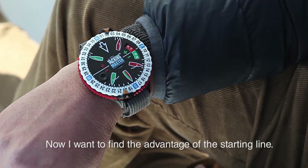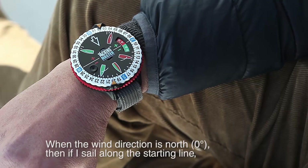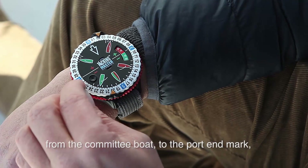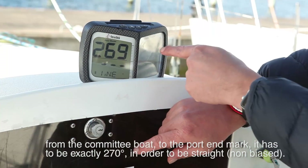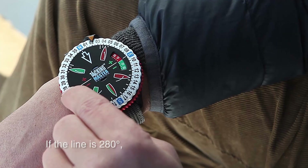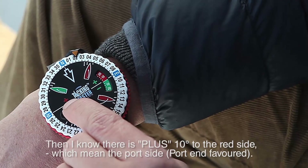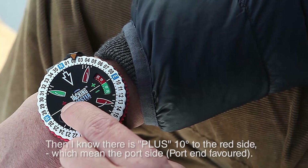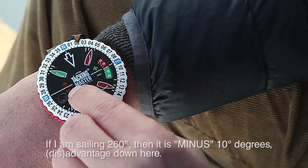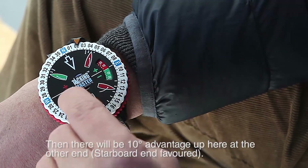Now I want to find out the advantages of the starting line. When I have the wind in north, if I sail along the starting line from the committee boat to the leeward mark, I know it has to be directly 270 to be straight. If the line is 280, then I know there are plus 10 degrees on the red side, which means the port side. If I'm sailing 260, then it's minus 10 degrees, and there will be 10 degrees advantage up here.